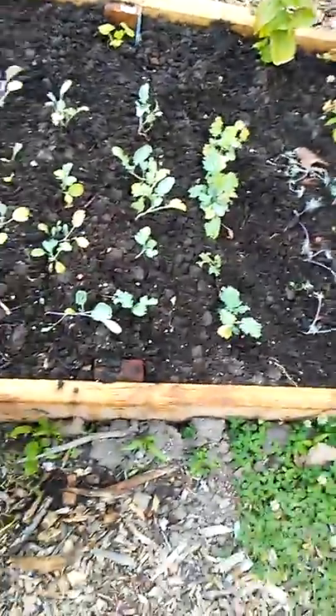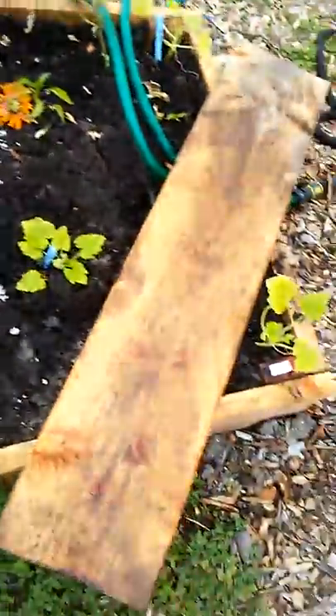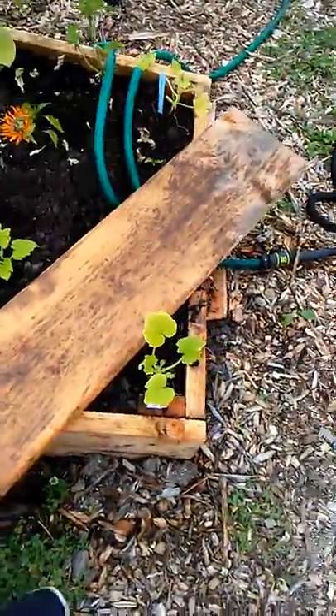A couple other types of lettuces and my ubiquitous kale, because I have kale everywhere. Squash as well — apparently that's what I'm going to eat for the rest of my life, my family and I.